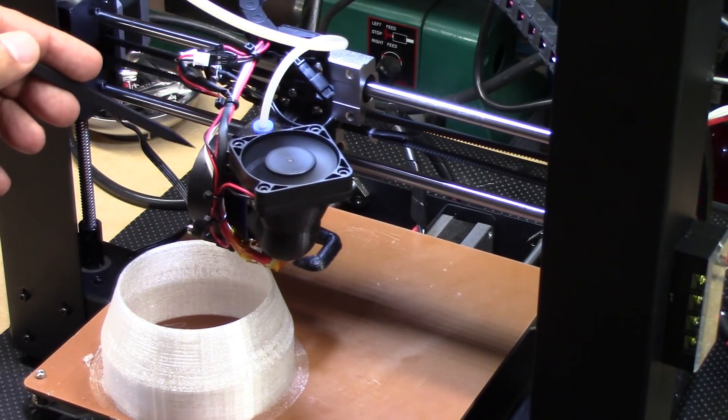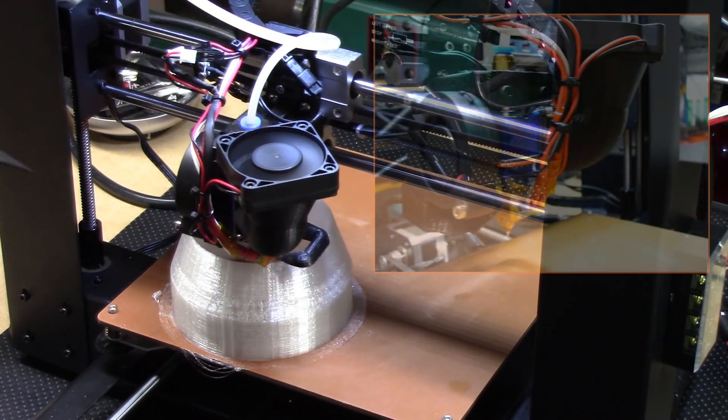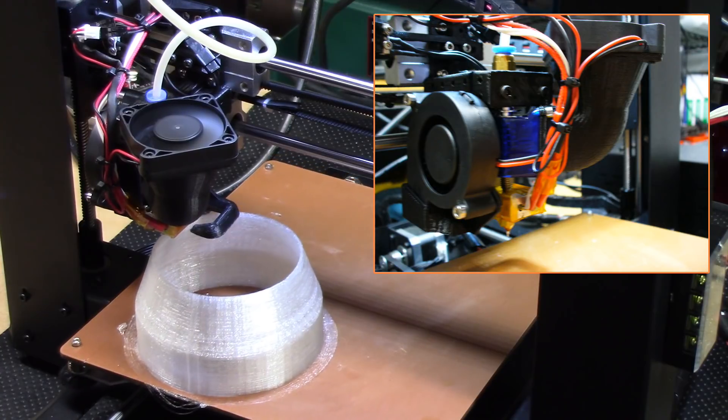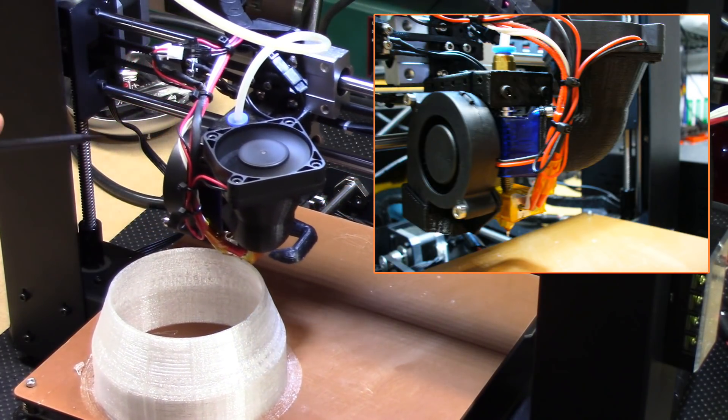I've added the radial fan over here on this side and I'll do some overlays in addition to the video. I have the 50 millimeter layer fan on with the dual sided manifolds at the bottom. It really works great.